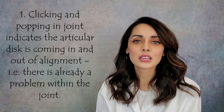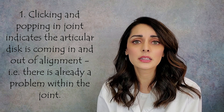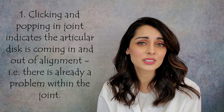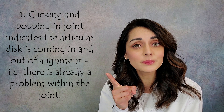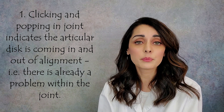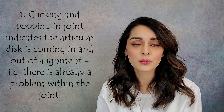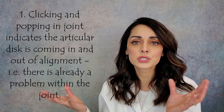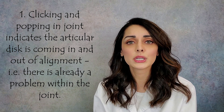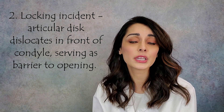Going back to number one: the clicking and popping leading up to the locking incident tells us the disc is coming in and out of alignment — it's not staying on top of the condyle where it should be. Will all joints that click and pop eventually lock? No. Will some? Yes. It's impossible to predict whose joints will lock, so if there's clicking or popping — especially if it's painful — it's better to see a specialist and get it taken care of.